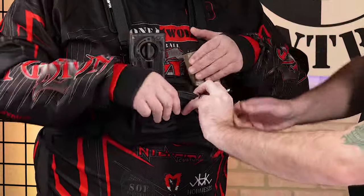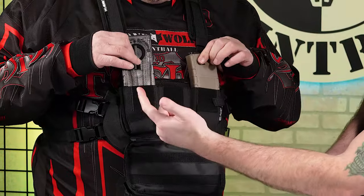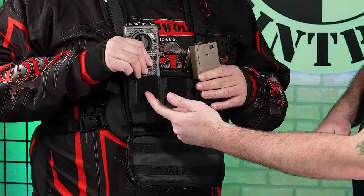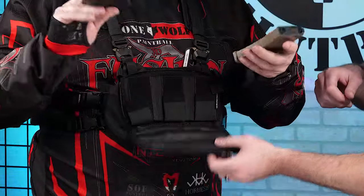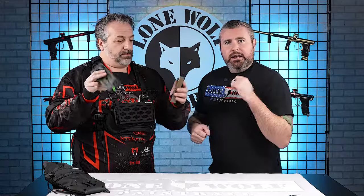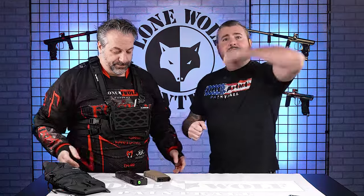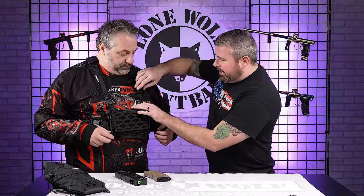So whatever you guys want to do with your specific build out, you guys can make that happen. Pull it on down — more Velcro on the inside. It's got three different mag cells: one, two, and three. You've got CF-20 mags and then you also have your M4 style mags as well. They fit in there — you can see them sticking out, and that is built in for a reason and purpose so you guys can easily access and pull those out to reload.